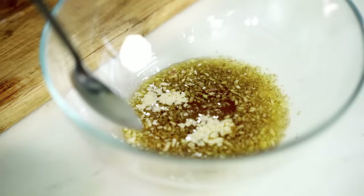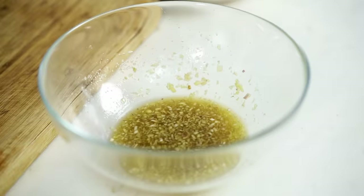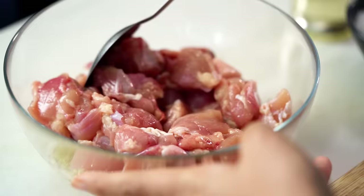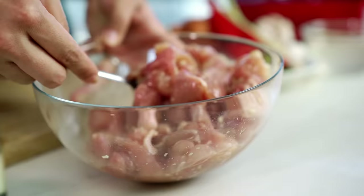Give that a mix and add in your chicken. I'm using chicken thighs today — with this kind of caramel braise you get more from chicken thigh because it stays nice and juicy; the breast tends to dry out a little bit. A few minutes is all we need for this chicken to marinate, so in the meantime let's get the rest of our stir-fry stuff done.